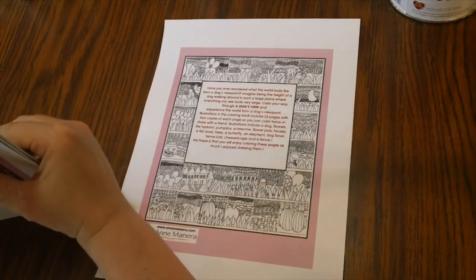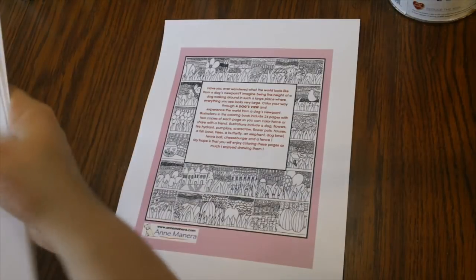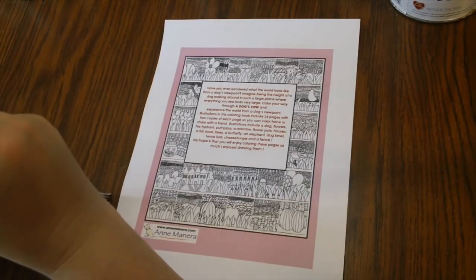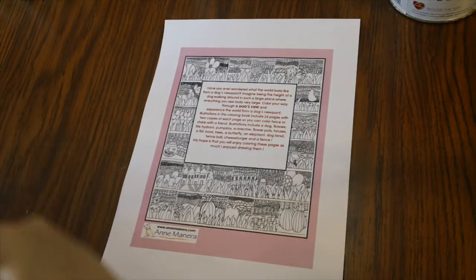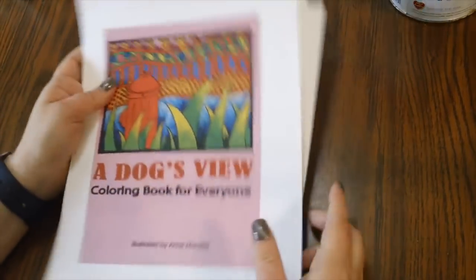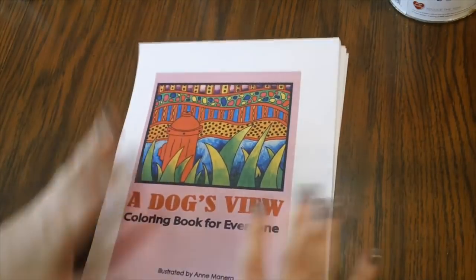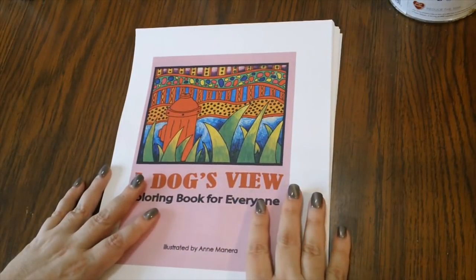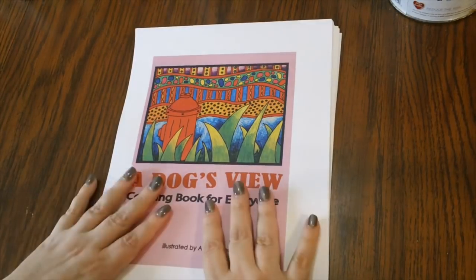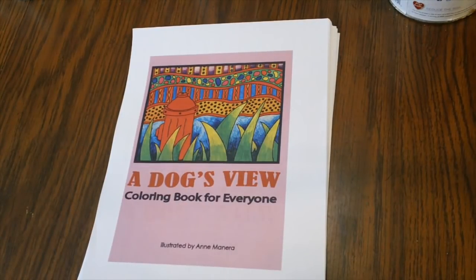I am going to be coloring a lot out of this book — I think it is so stinking cute. There is a hard copy on Amazon that I'll link, but you can also find it on her website and order the PDF like I did or the cardstock spiral-bound version. She has those three options available, and that concludes my haul and the announcement for the color along.